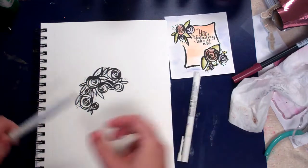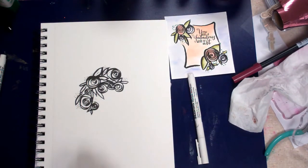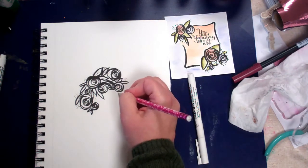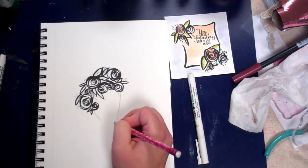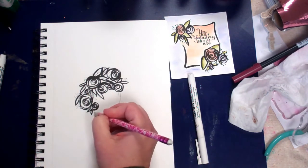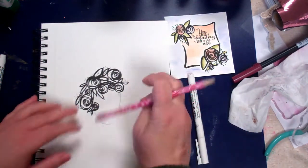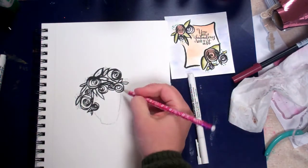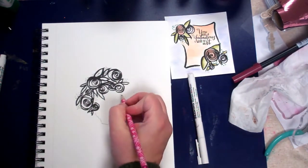So I'm going to kind of lightly come in with a pencil first because I want to get a general idea since I've got her hair down. You don't have to do it with a pencil first, but if that makes you feel more comfortable — you might want to change the way she's looking.